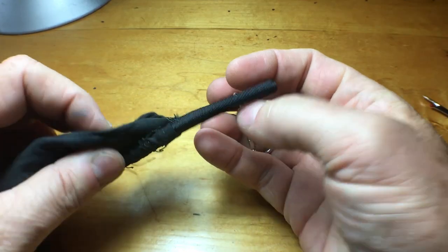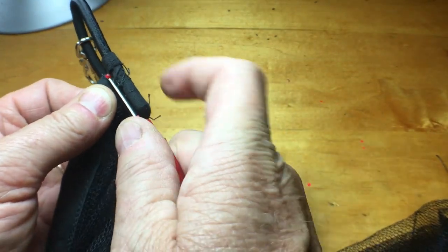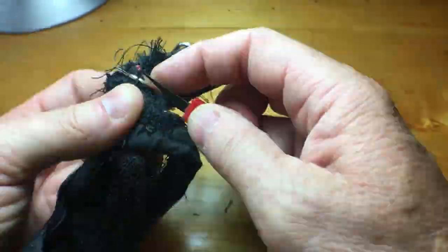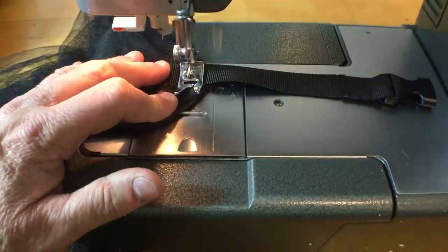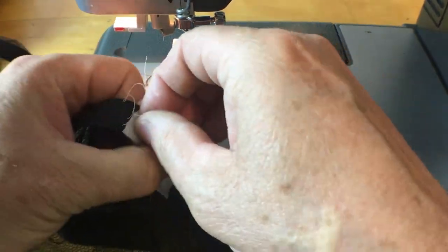I had added these elastic loops with a clip to the corners of the screen to attach it to some D-rings that I'd added under the awning. I sewed them on really well so it's going to take a bit to unpick all the stitches without tearing the netting. One strap goes in each corner and I mark the position for the straps in the middle as well.